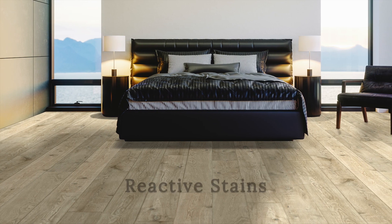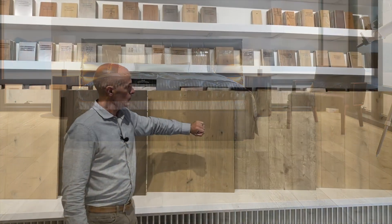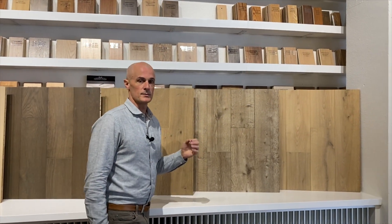We're using fuming and reactive stain techniques, and special pigments. This really is gorgeous material. When you look up close, you can see the difference between this kind of finishing and more standard finishing techniques.